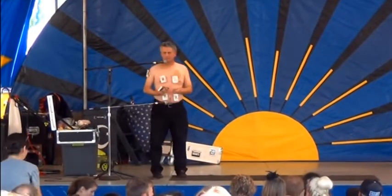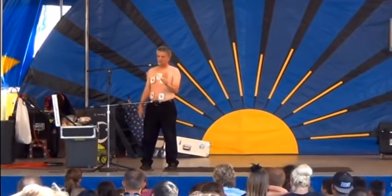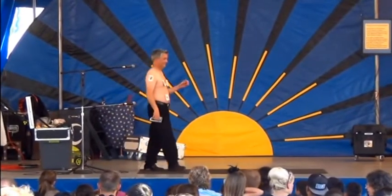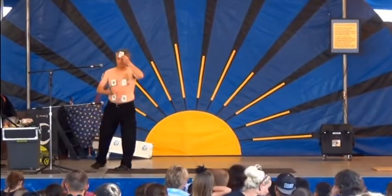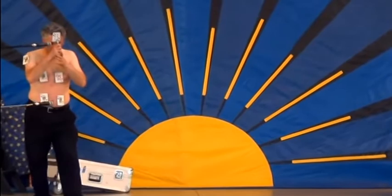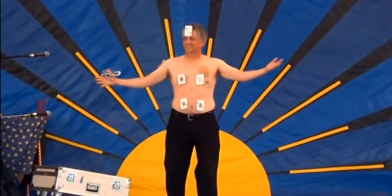Now the real magic to this card trick is I can turn any card into a face card. Thank you.